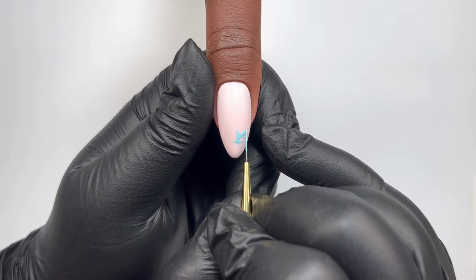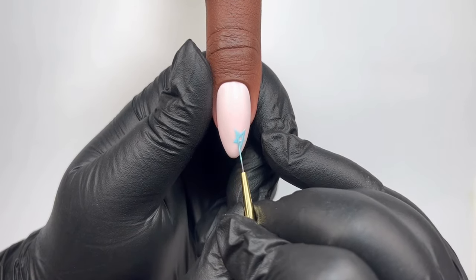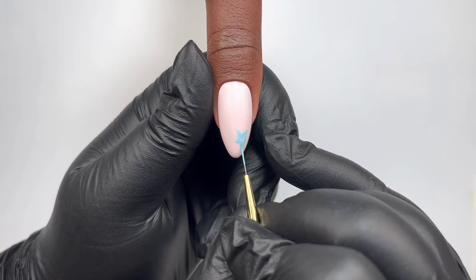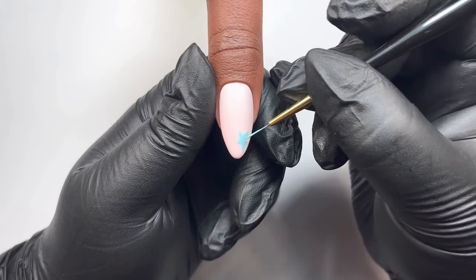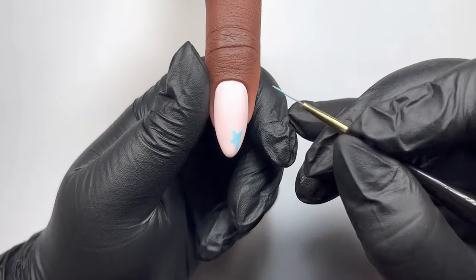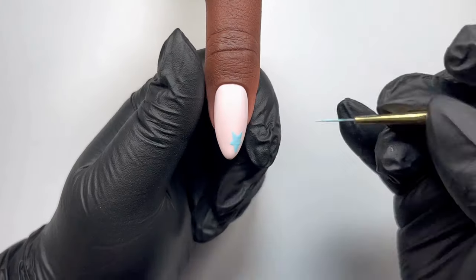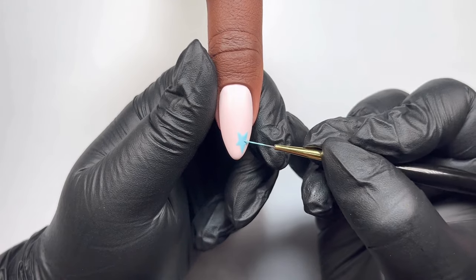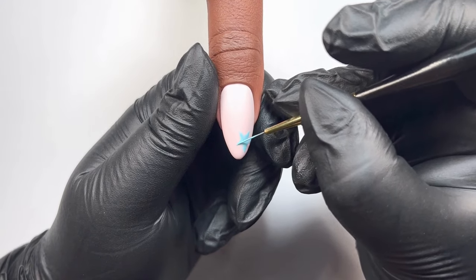If you're not happy with how your lines are looking, all you need to do is just drag that gel around with your brush. You don't need to add any extra product, just use what's already on the nail. To get sharp edges, pull from the middle of the star outwards using the gel that's already on the nail. This is going to ensure that the edge is super thin and fine, giving the star that nice sharp look.